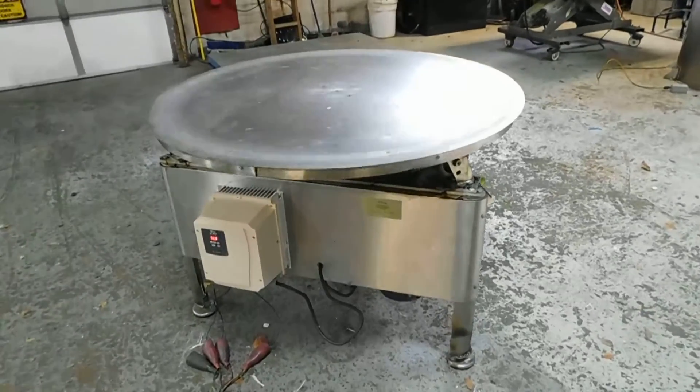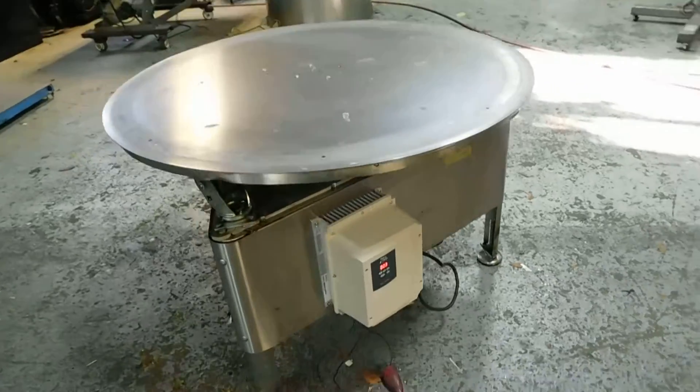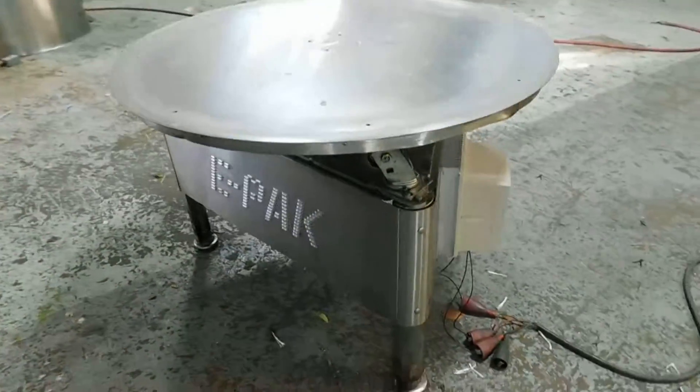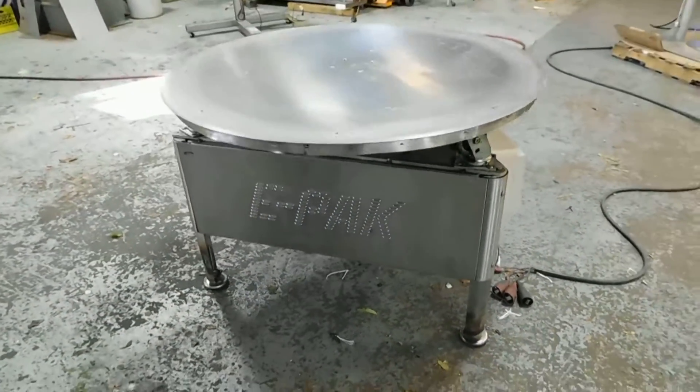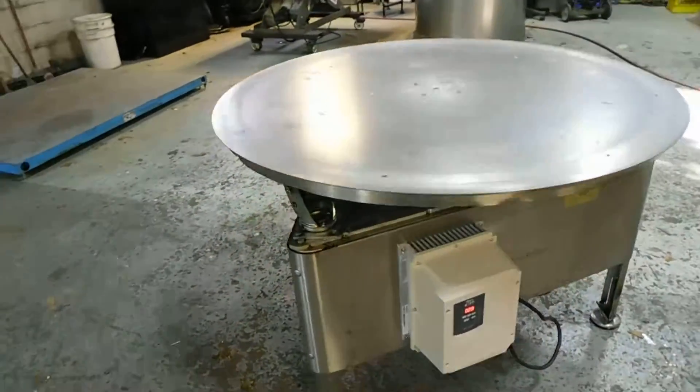Hi everybody, welcome to Champion Trading. What we're demonstrating for you today is a 48 inch rotary accumulating table by E-Pak. As you can see, it's all stainless steel — the table is actually 48 and three-quarter inches in diameter.